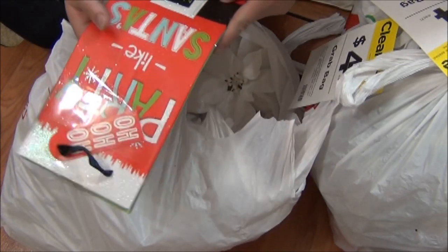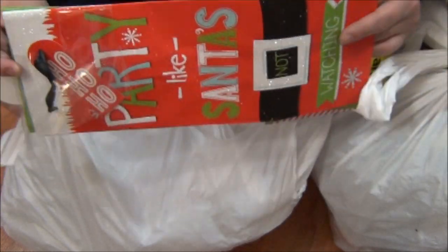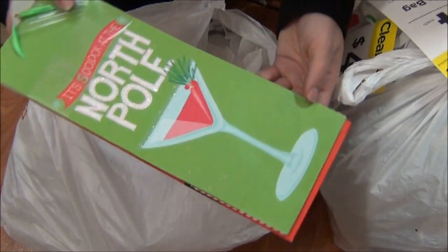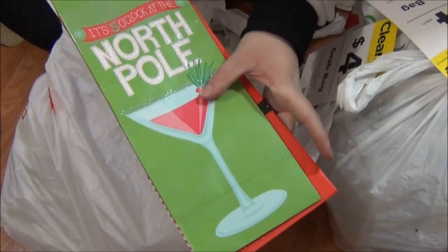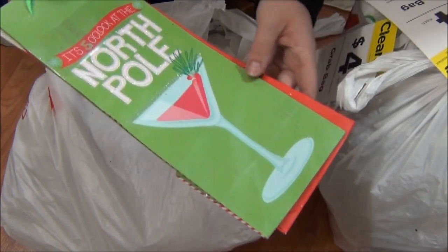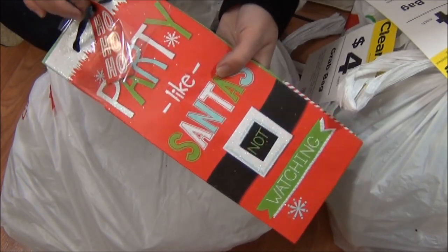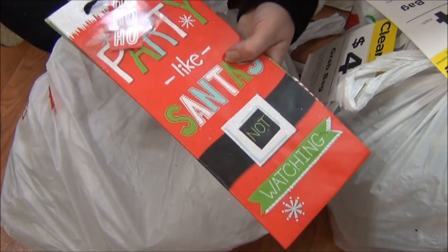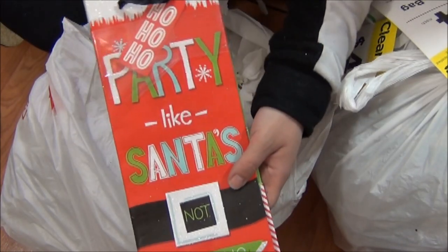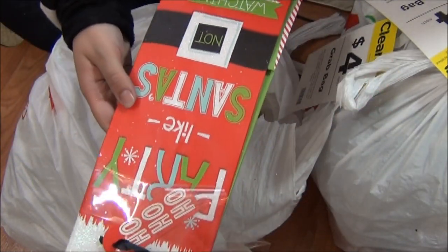Oh, these are cute. I don't drink a lot of wine, but these are little gift bags for wine. It says 'North Pole' — a little martini — 'It's five o'clock at the North Pole.' And this one has its own little tag. It says 'Ho, ho, ho' on one side and 'Party like Santa's not watching' on the other side. That is stinkin' cute.